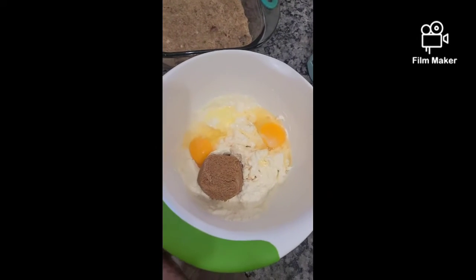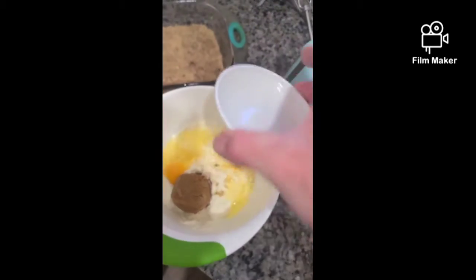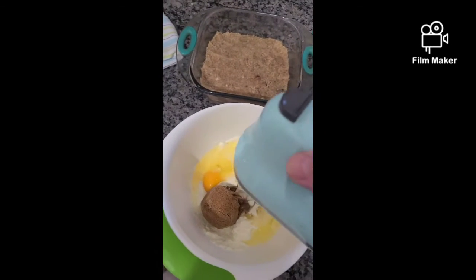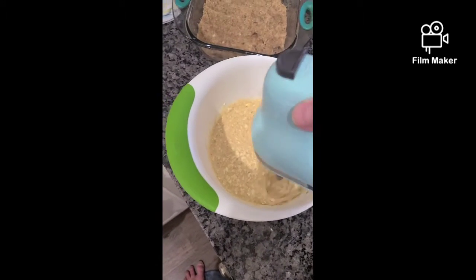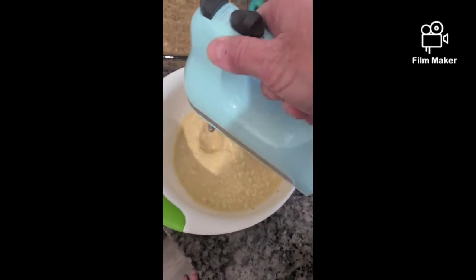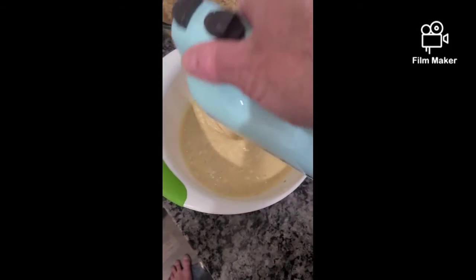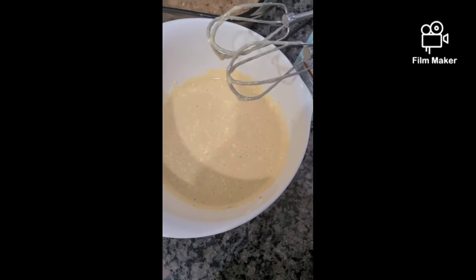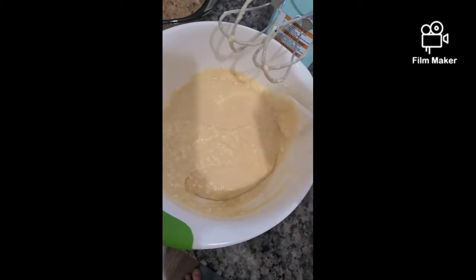We're also going to add two egg whites — I separated the egg whites. Then we're going to mix on medium just until everything is well blended, probably about 30 seconds or so. About 30 seconds later everything looks very well blended. We'll use our spoon to scrape around the edges just to make sure we have everything mixed together.